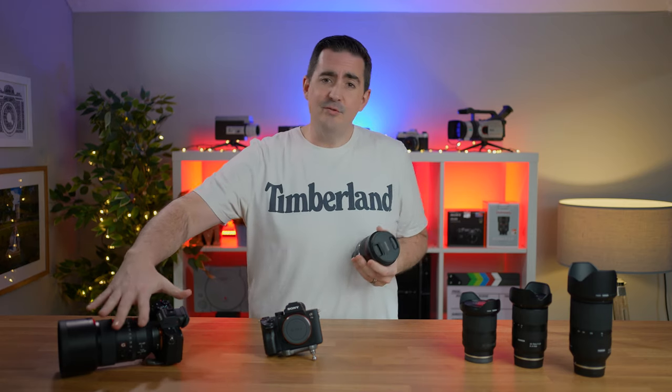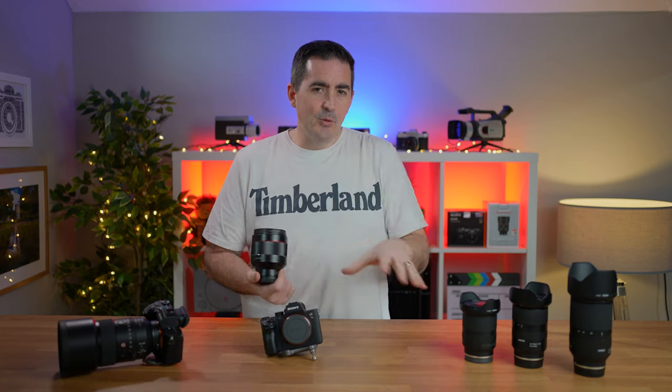Sony do some wonderful G Master lenses. They're great, everyone knows they're great, but they're not cheap. And I want to talk to you about portrait photography and in particular how good these Samyang lenses are at what I consider a budget price. They're still not the cheapest out there, but for the price you're getting an amazing lens.